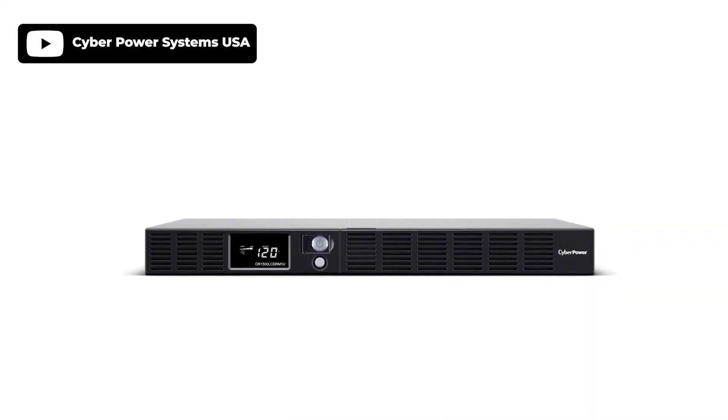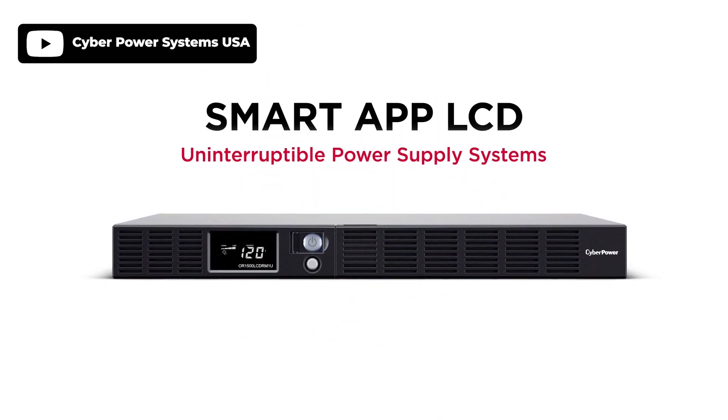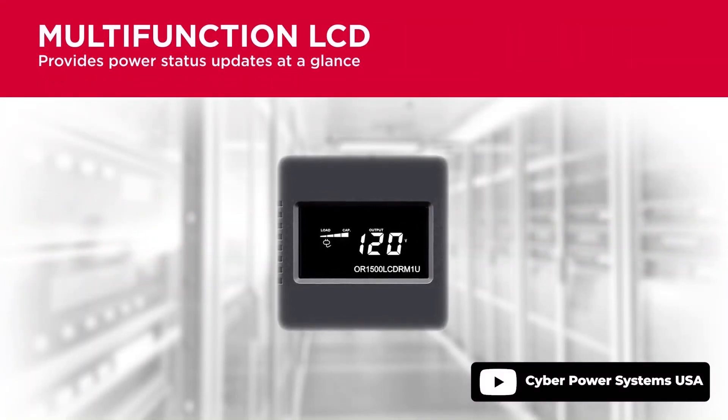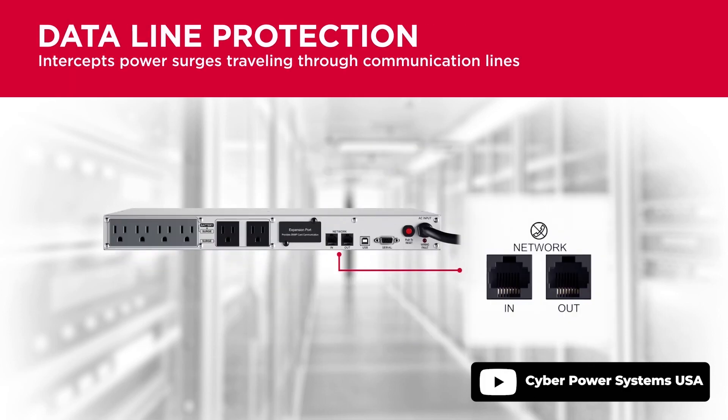The CyberPower OR1000LCDRM1U has 6 outlets for rackmount battery backups, out of which 4 have both battery backup and surge protection capacity, while the other 2 have only surge protection. Whether it's used for protecting work servers, telecom installations, or network devices, this UPS has a lot to offer. The interactive and user-friendly LCD screen provides runtime in minutes, battery status, and power conditions. Like most rackmount UPS devices, it also has an automatic voltage regulation that protects against power fluctuations without switching to battery, which in turn extends the battery power.